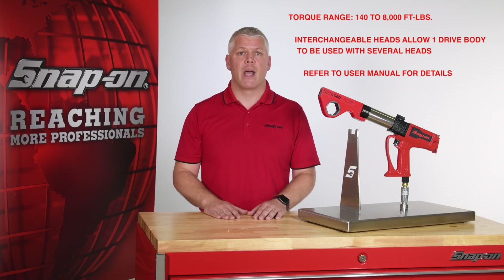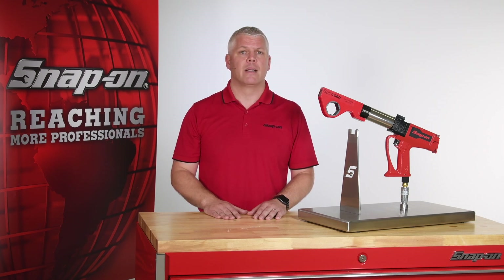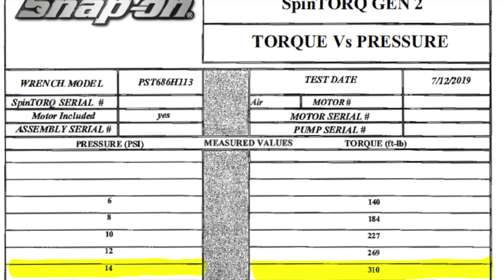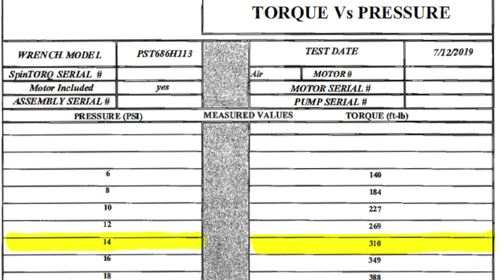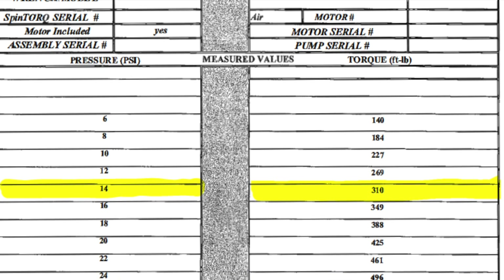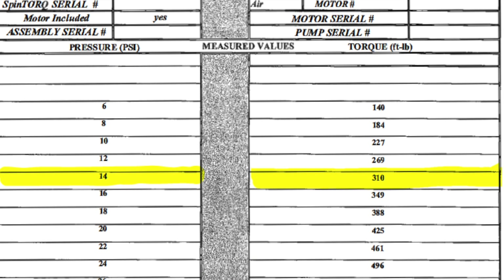You'll need to check your manual to determine which heads can be used with your drive body. I'll now demonstrate the setup and operation of this unique tool. We first have to find the torque spec for the fasteners we will tighten. In this case, the fastener requires 300 foot-pounds, so we will consult our torque chart to determine the amount of pressure that should be supplied to the tool.